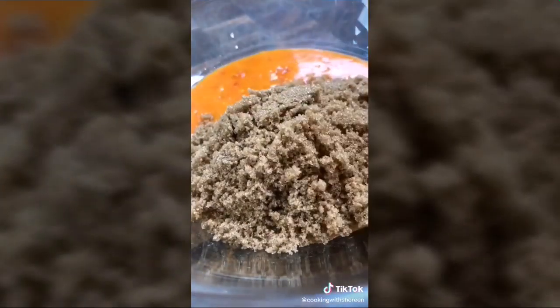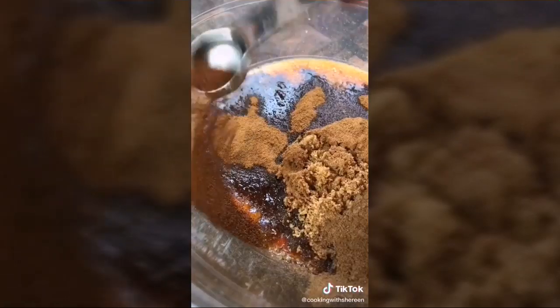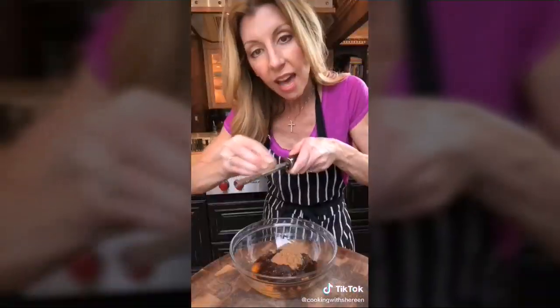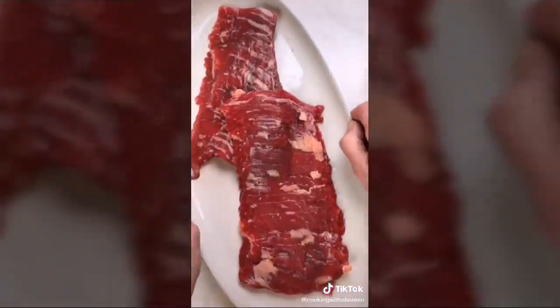We're making Jamaican jerk steak. Blend habaneros with one-third cup olive oil until chunky smooth. Pour into a bowl and add one-third cup packed light brown sugar, two teaspoons garlic powder, two teaspoons allspice, two teaspoons cinnamon, half a teaspoon ground cloves, and half a teaspoon freshly grated nutmeg. Mix to form a paste. Apply to two three-quarter pound skirt steaks — can also use flank, flat iron, or hanger.